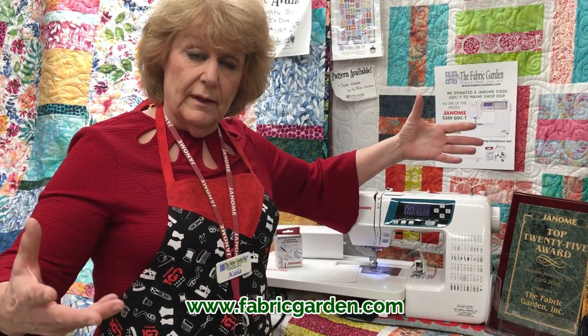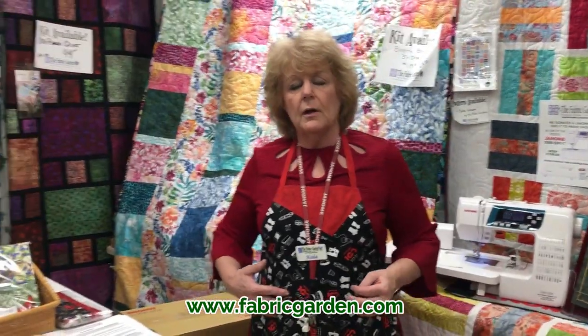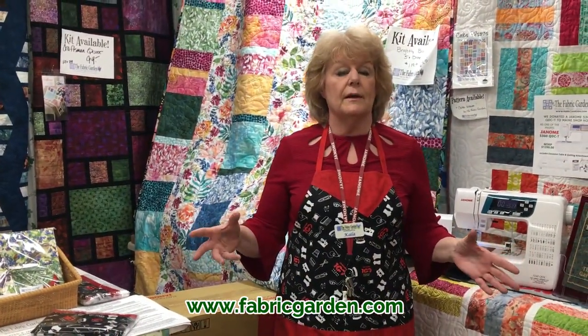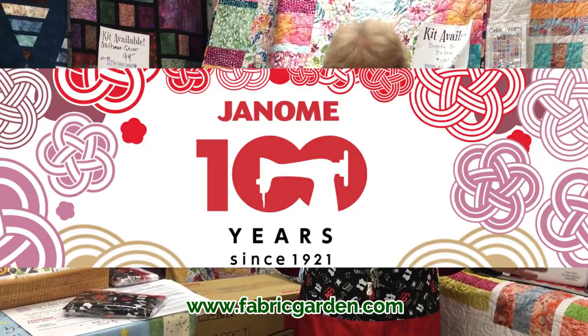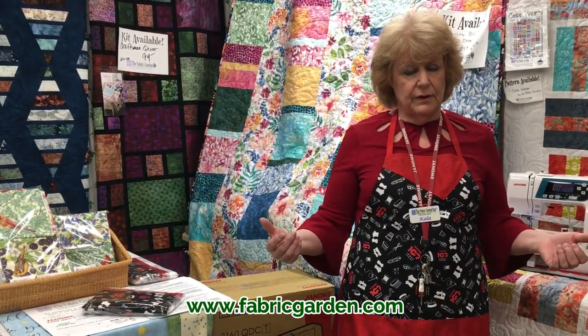One last thing I want to mention: you can see my beautiful commemorative apron I have on. Janome is celebrating its 100th year anniversary this year — that's a pretty big feat. And we've been there over one-third of those years, 37 years.